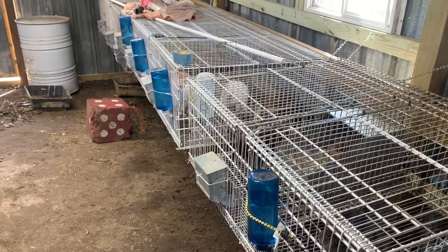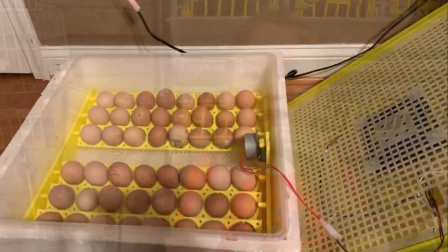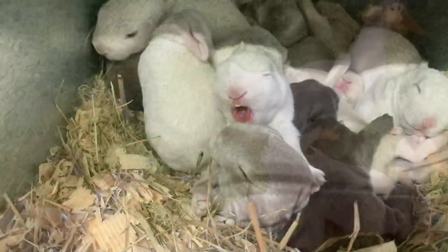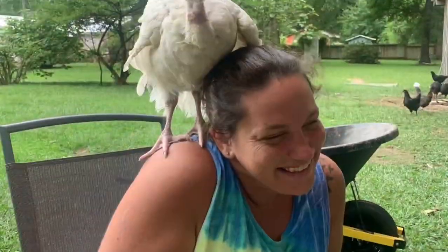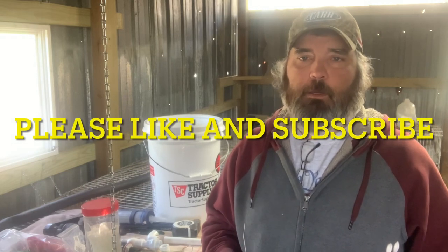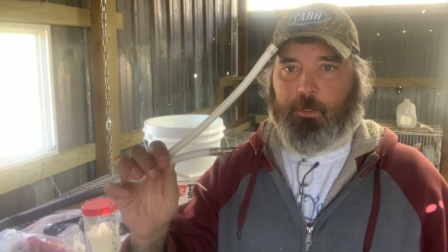Hey guys, welcome back to Square County Homestead. Today we are upgrading our fully automatic rabbit watering system. We've moved all the rabbits here to the back. Our very first video was when we installed the rabbit waters, so we're going from the old system to a new one.